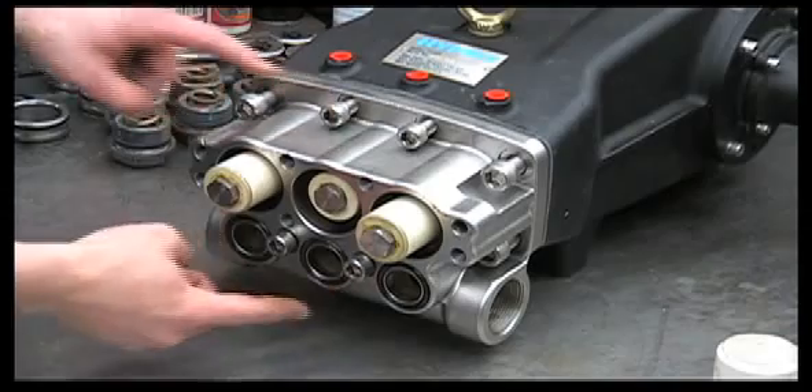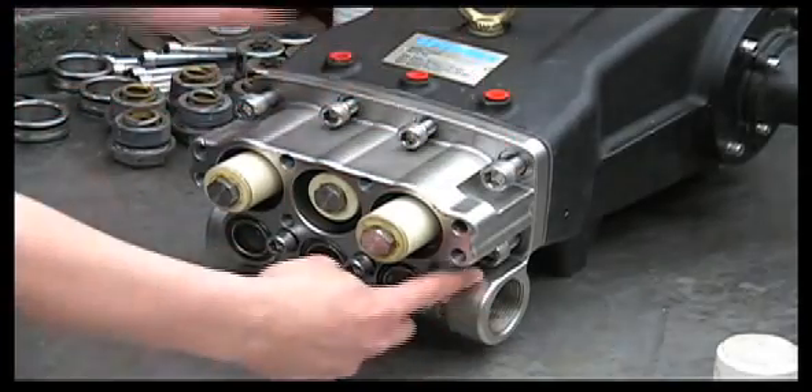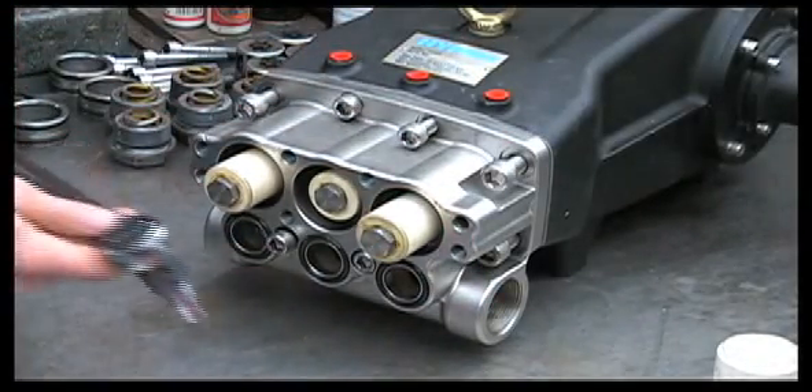These will be torqued to 40 foot-pounds and you'll need to follow the pattern listed in the manual: one, two, three, four, five, six, seven, eight. Torque the bolts to 40 foot-pounds.